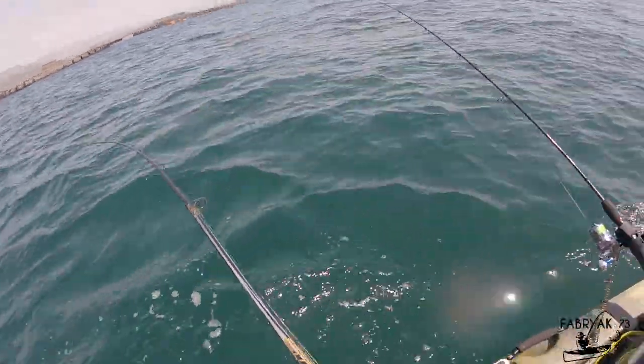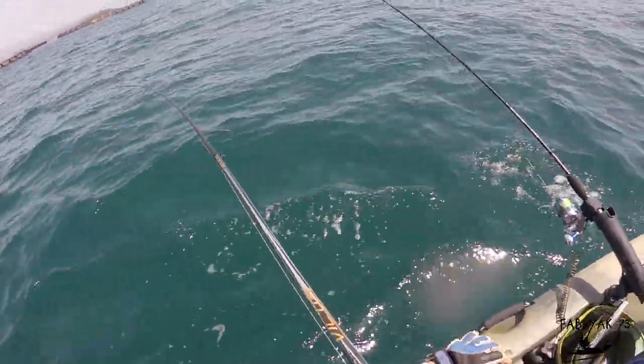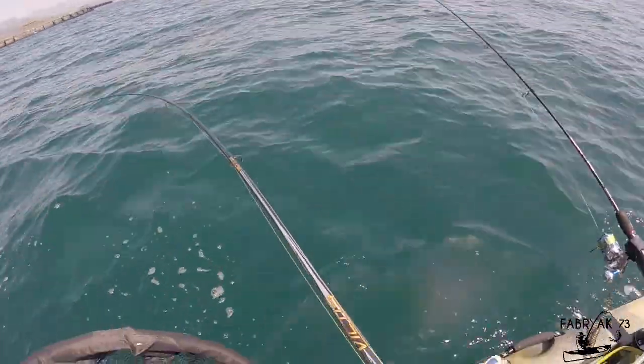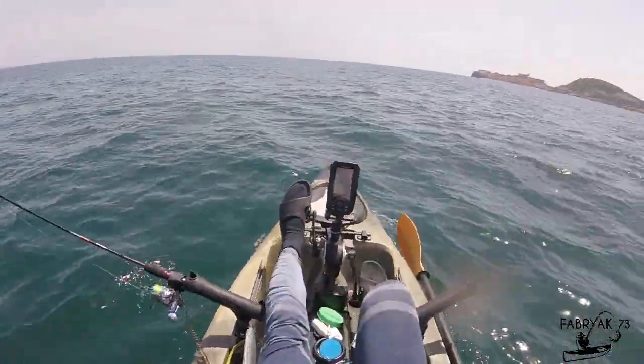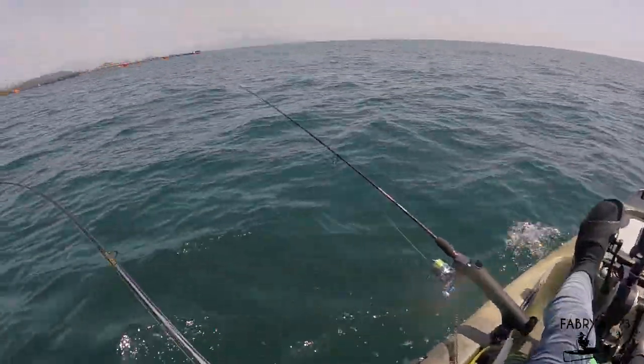I try not to oppose his escapes by keeping the reel drag low, and I try to tire him by moving with the kayak, keeping the rod tip low so he doesn't jump out of the water.